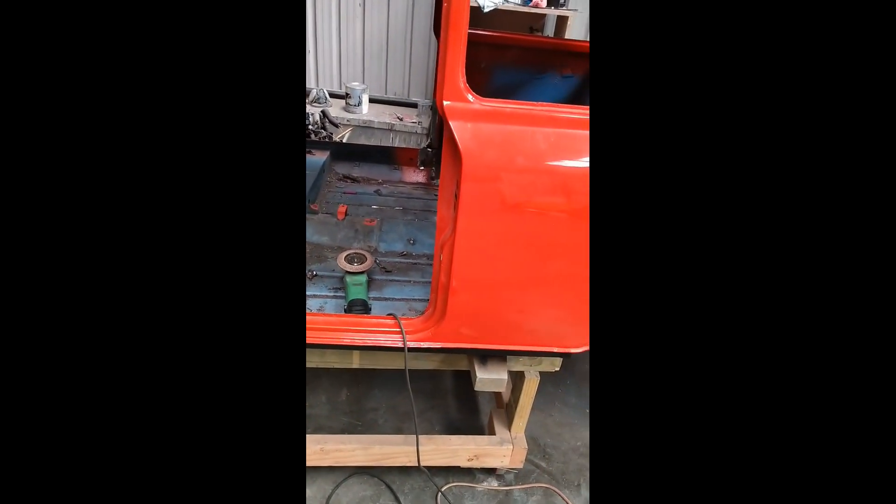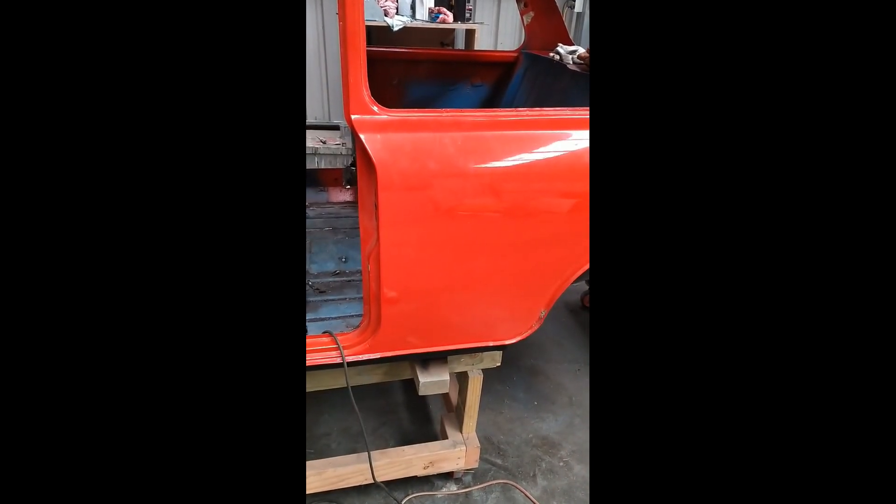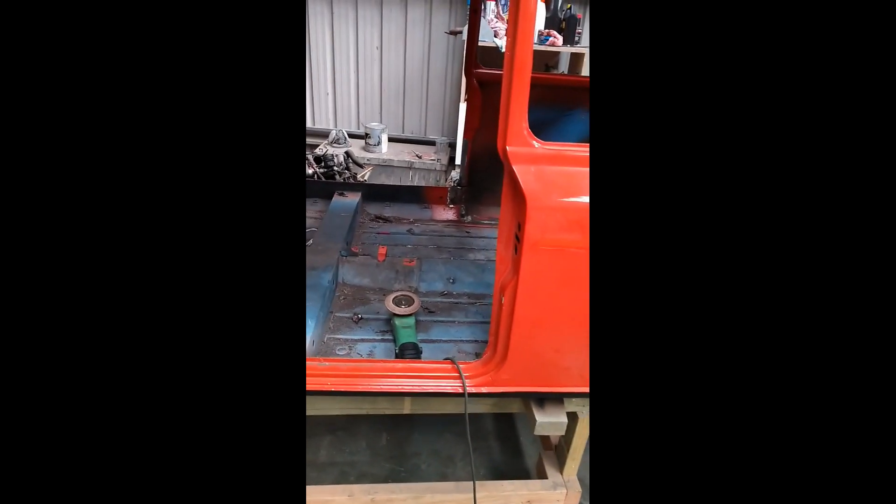The first thing that needs doing on it is a bit of rust repair work and a few bits of cutting out to prepare for the roll cage.